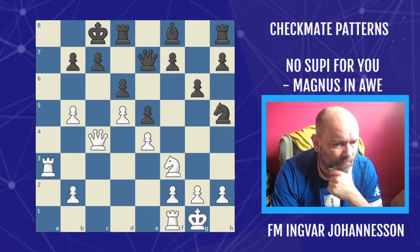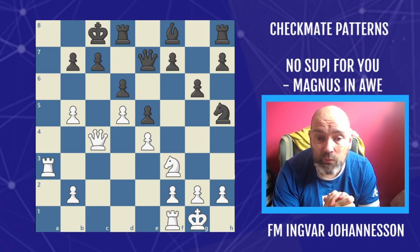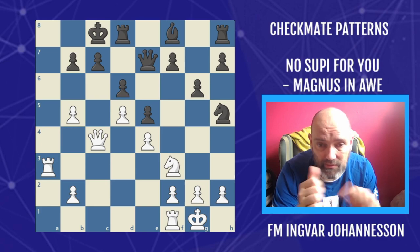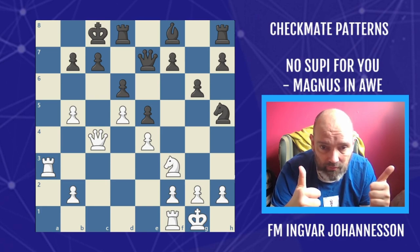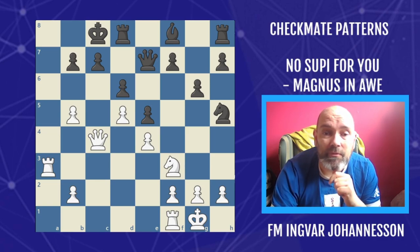Finally, the last example is for you — should be simple enough. What did white play in this position? Tell me in the comments, and as always leave the likes, it's very helpful. Thank you for watching, see you in the next one. Goodbye.